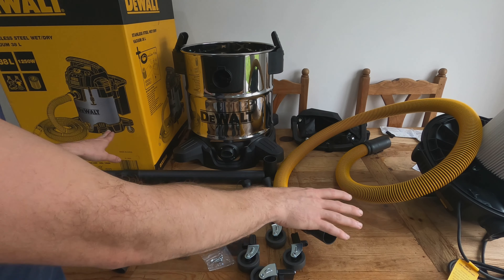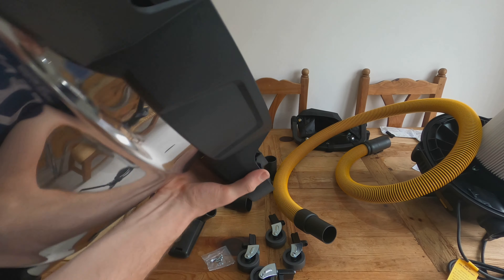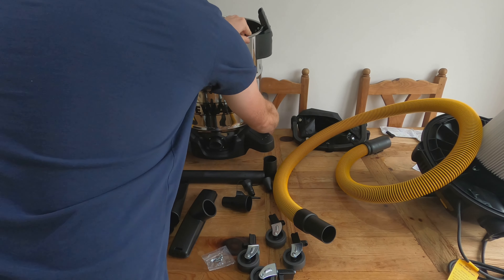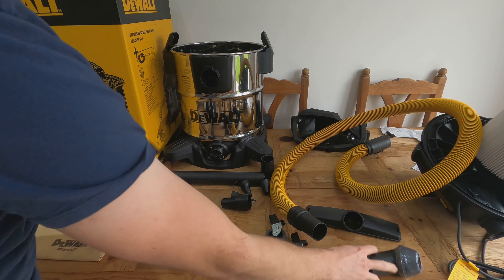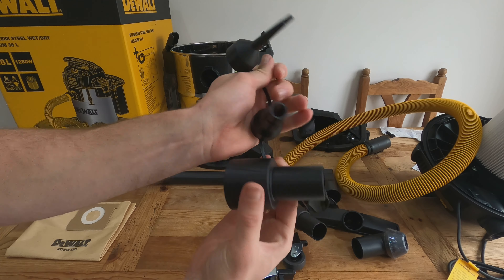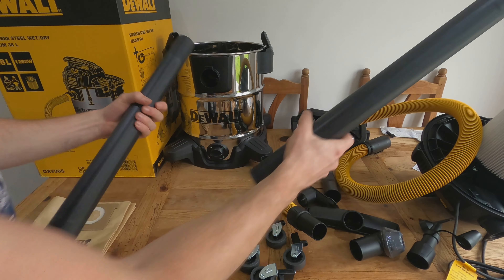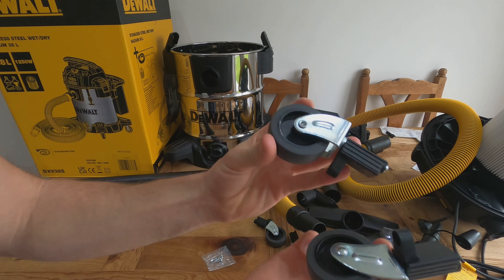Everything is now out of the box — it was all stored inside the drum, which is now empty and nice and shiny. There's something on the bottom making noises that I'm not sure about. The accessories include: a brush attachment, two extension pieces that connect together giving a small nozzle, and four wheels with four screws.